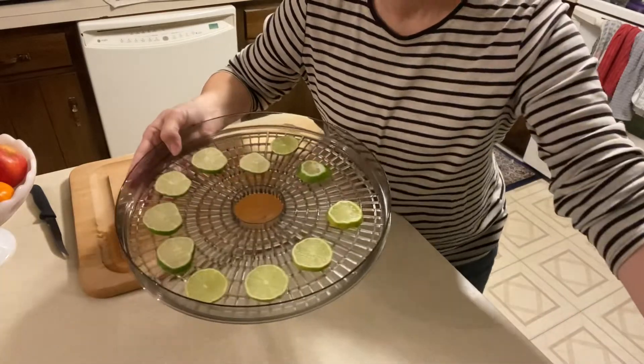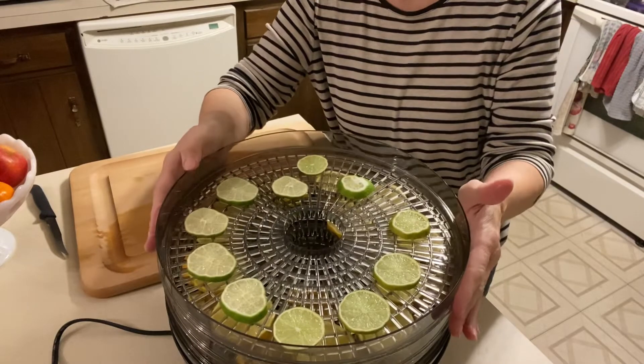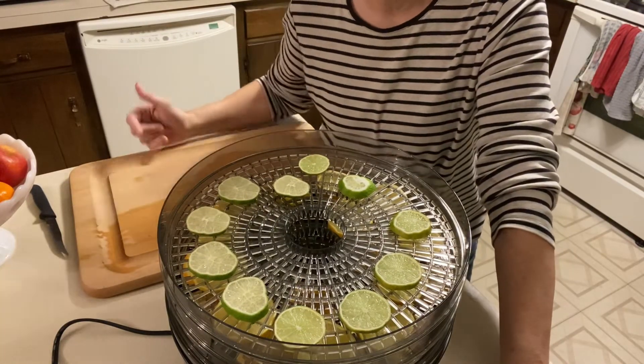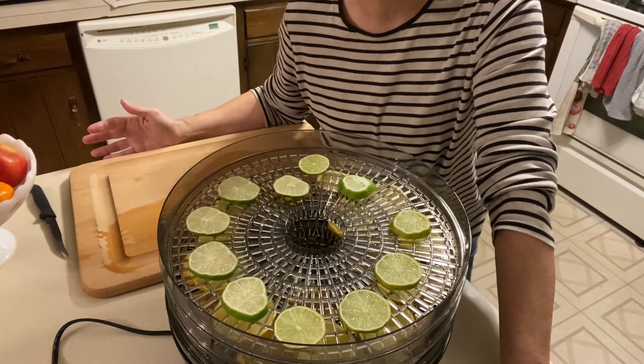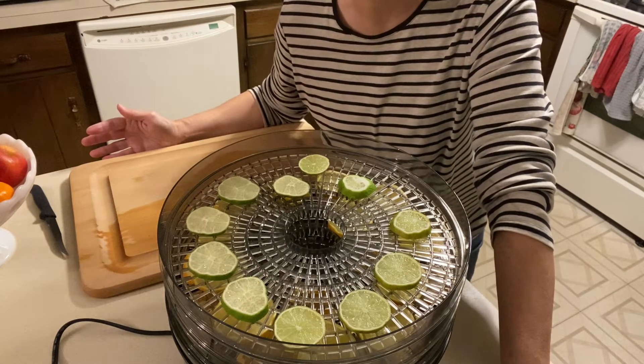I will put the limes on the top, a little further away from the heat, and they will dry faster. Putting all this fruit in the dehydrator will make the house smell so good as they are drying out. It'll probably take about 24 to 36 hours before the fruit is completely dry and ready to be used.